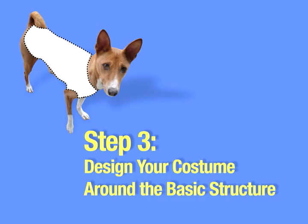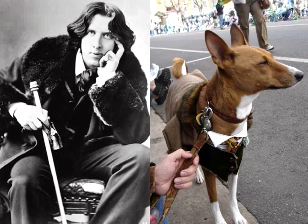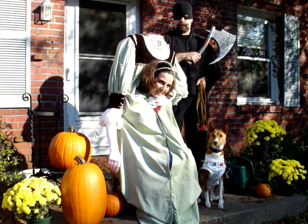Step 3: Design your costume around the basic structure. Now that you have the structure, make up your costume to fit it. It's not as limiting as it might seem, even without hats. Say you want to make a St. Patrick's Day costume — how about Oscar Wilde? Let's find a picture on Google. Now you know how to embellish your pattern pieces. Henry VIII? Same deal. Sure, the little hat might sell this outfit a little better, but add it to a group costume and the hat suddenly seems unimportant.